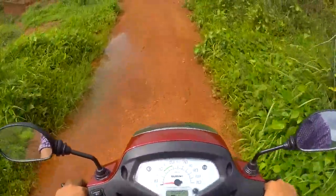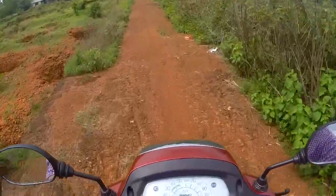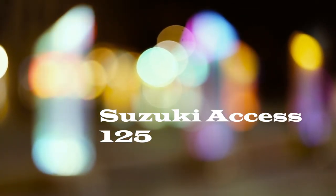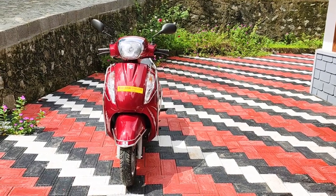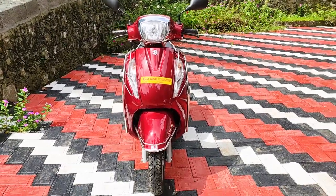If I go off-road, I'm going to get comfortable here. Hello guys! This is our review of the Suzuki AXS 125CC 2019 model.